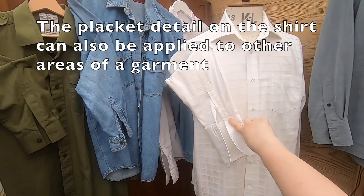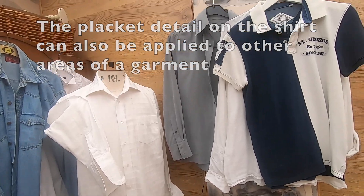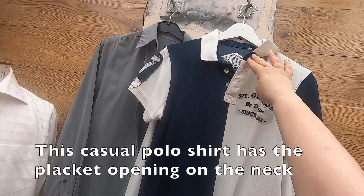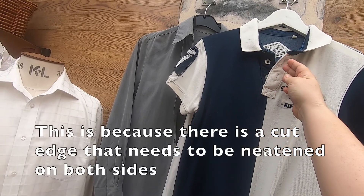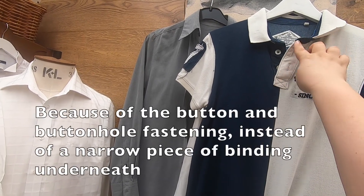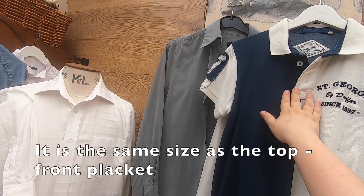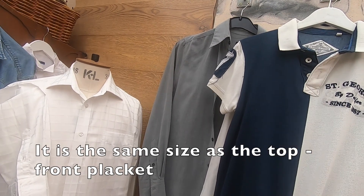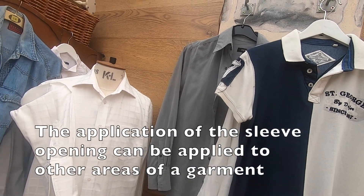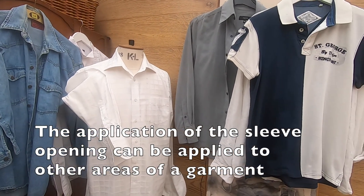The placket detail on the shirt can also be applied to other areas of a garment. For example, this casual polo shirt has the placket opening on the neck — again because we have a cut edge and we're looking to neaten both sides. Here, because we have a button and buttonhole fastening, instead of a narrower binding piece underneath it is the same thickness as the one on top to allow an opening that will button and buttonhole. So the application can be used beyond the sleeve opening.